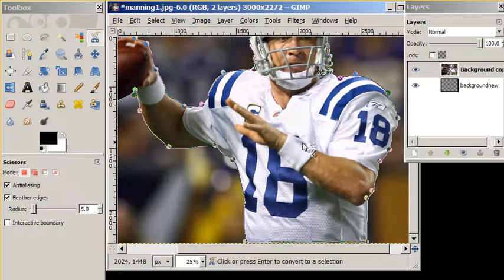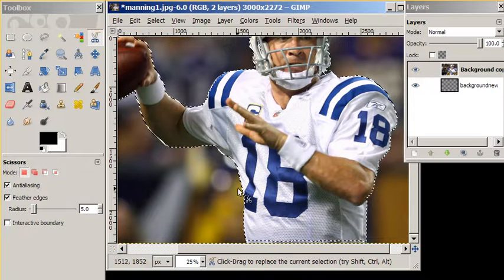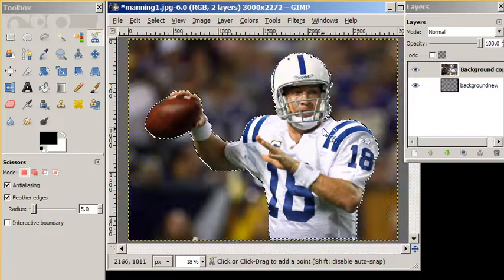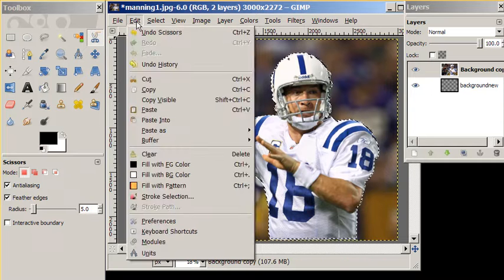Our last step in the crop process is to click in the middle of Peyton Manning, and it's going to give us the marching ants around Peyton Manning's body. It looks like we have all of his body. We are now going to cut him out — we'll go to Edit and cut Peyton. There he goes.